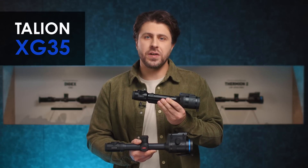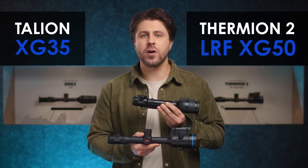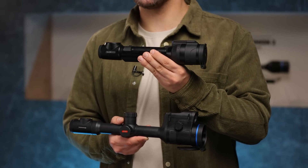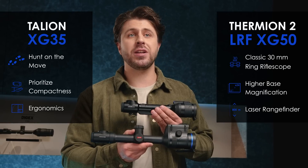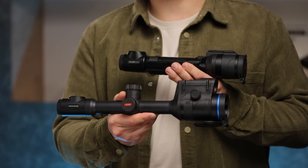Both Talion XG35 and Thermion II LRF XG50 are brilliant riflescopes in their own class. If you hunt on the move and prioritize compactness and ergonomics, you will love Talion. However, if you are looking for a classic 30mm ring riflescope with higher base magnification and a rangefinder for longer shot placement, Thermion II LRF XG50 is the way to go. I hope this helps you get to know our new devices better and choose the one that meets your needs the best.